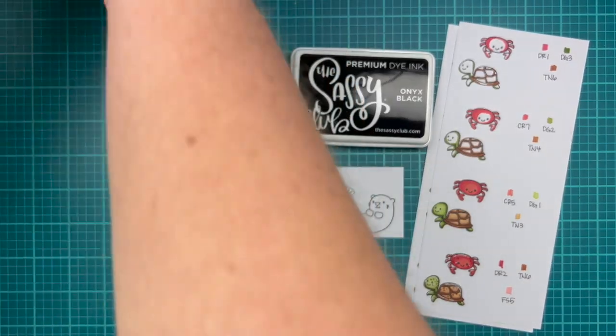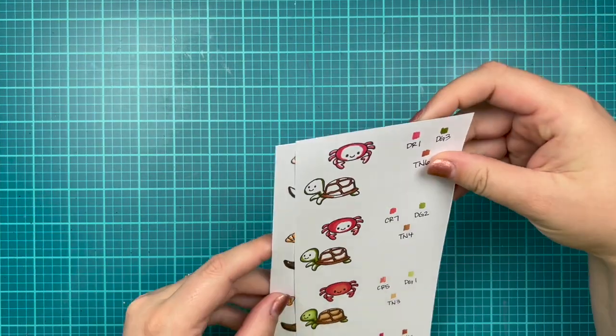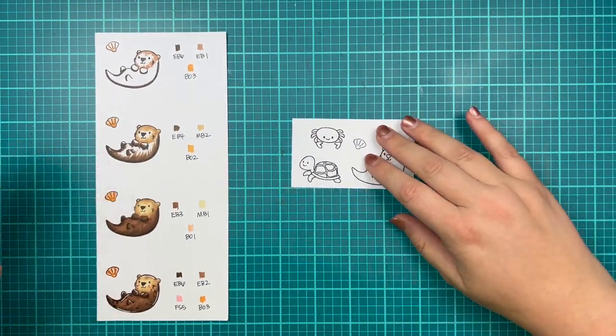I have all of my Spectrum Noir Illustrator markers set off to the side, so let me clear off my desk, grab a coloring guide, and let's start coloring.